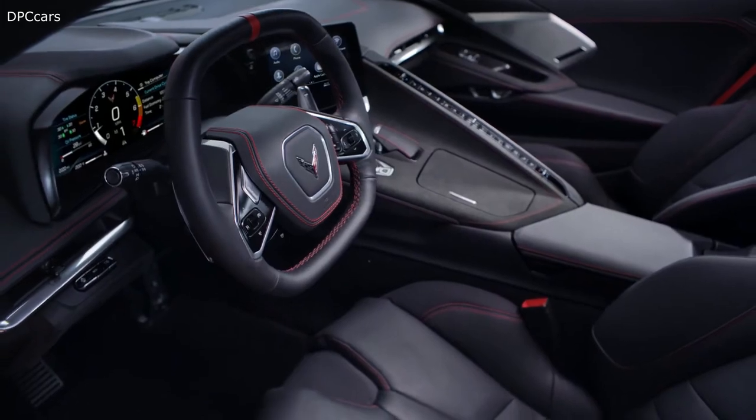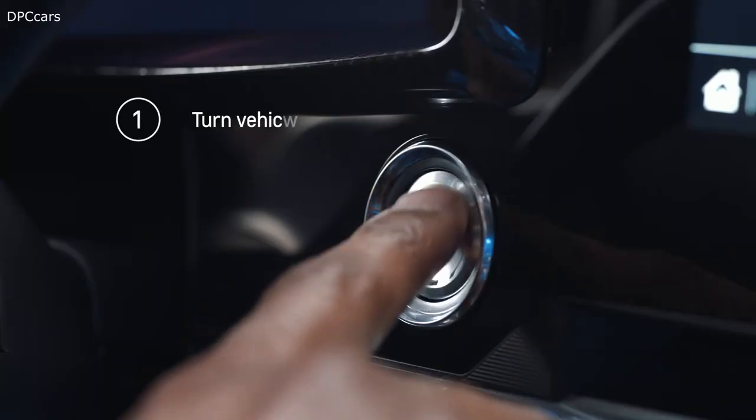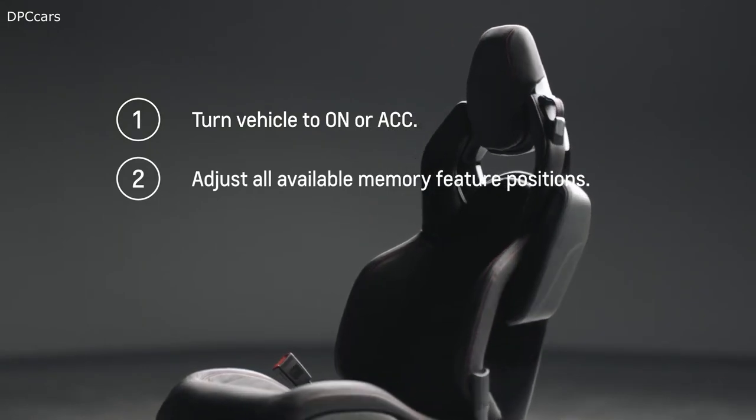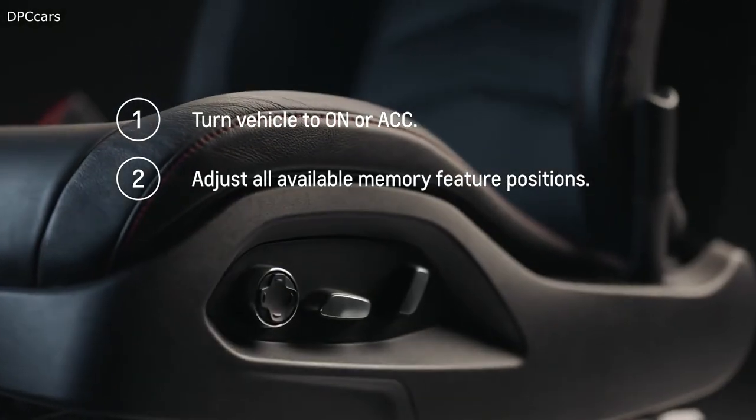If a second driver uses the car next time, the system will recognize them as key fob 2 and put the seat in their preferred location. The owner's manual will walk you through how to set up and turn off seat entry memory if you need further assistance.